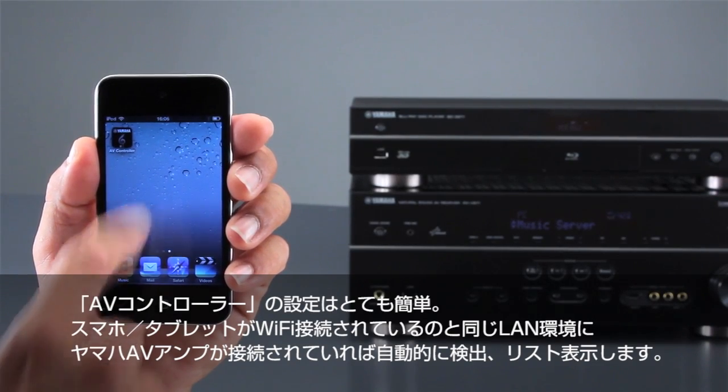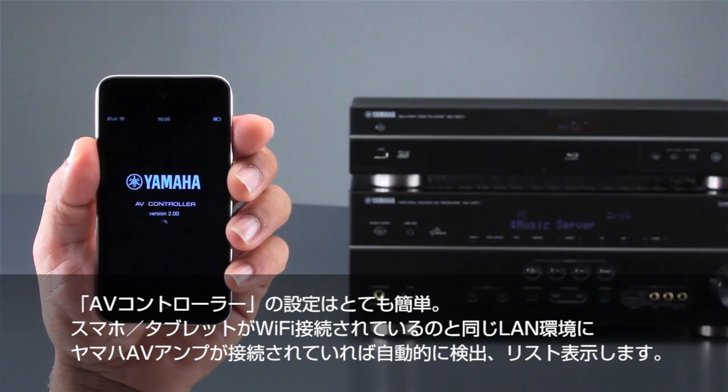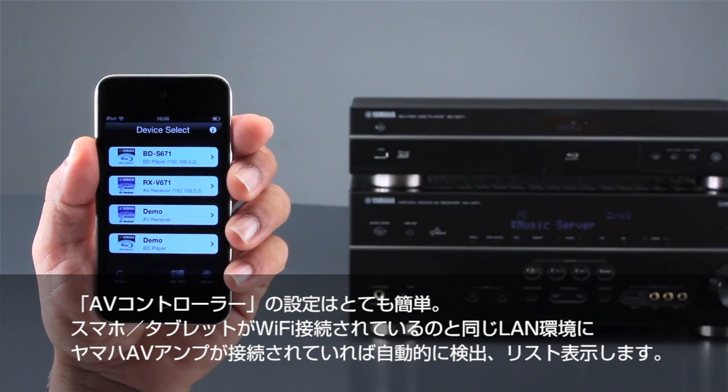Setting up the AV Controller app is simple. Once you are on the same network as your Yamaha compatible products, the app will automatically detect each product and display it on the app.